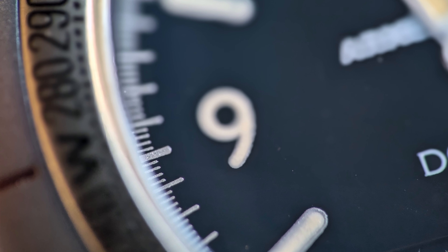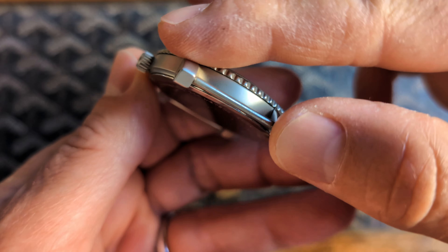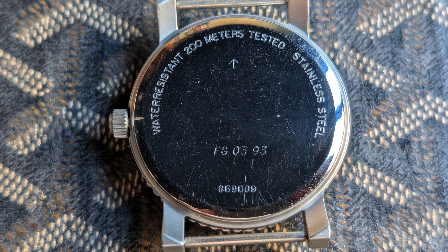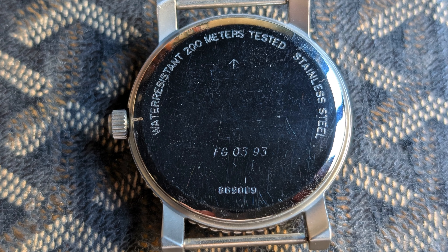A quick note about the strap I've got this mounted on — it's a 5i from Watches of Espionage. It's a durable nylon strap with lots of features that make it extra robust. I especially like these beveled keepers along with a reinforced tip at the end of the strap.